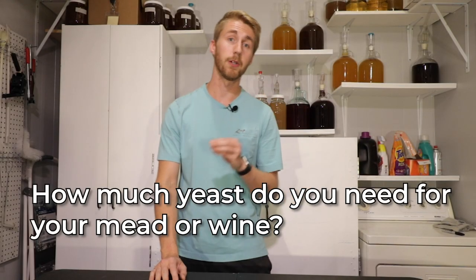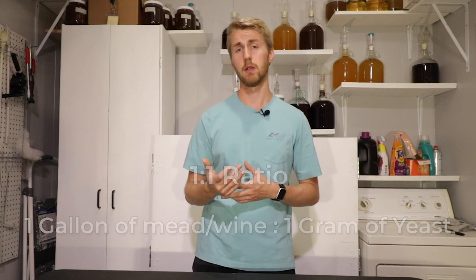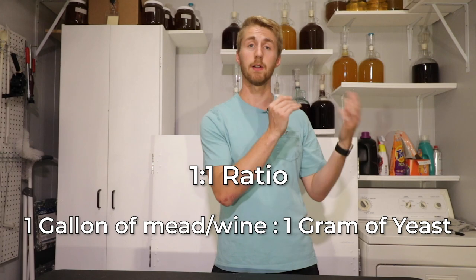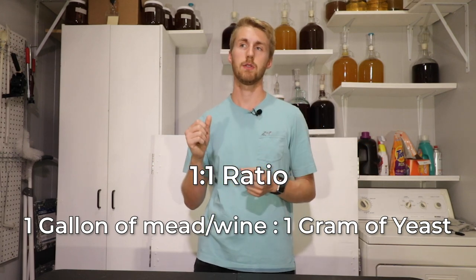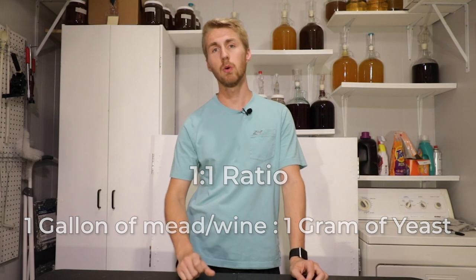How much yeast is really enough for your mead or your wine? The short answer is you need generally a one-to-one ratio, meaning one gallon of mead or wine needs one gram of yeast. This is, however, only really important for normal ABV wines and meads.